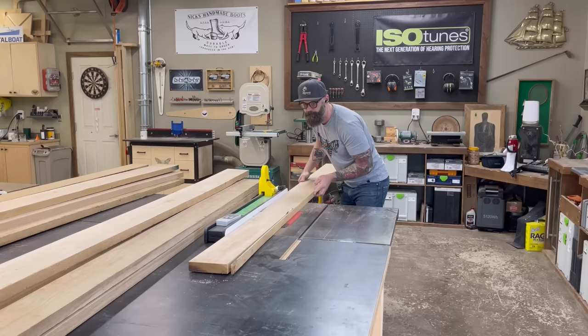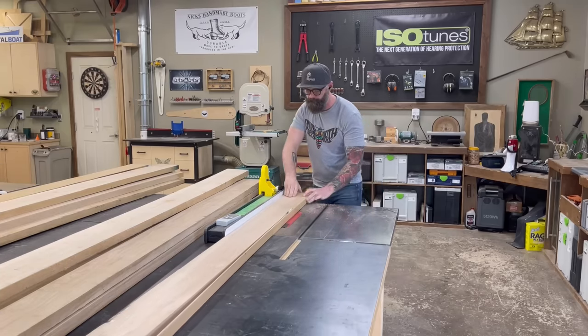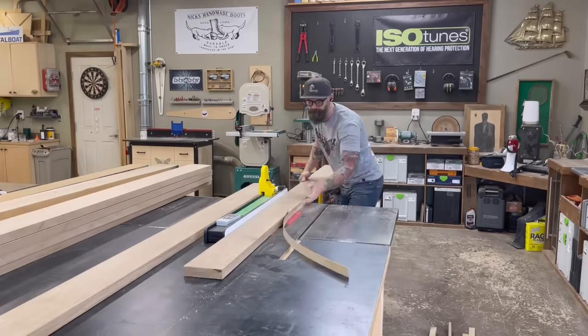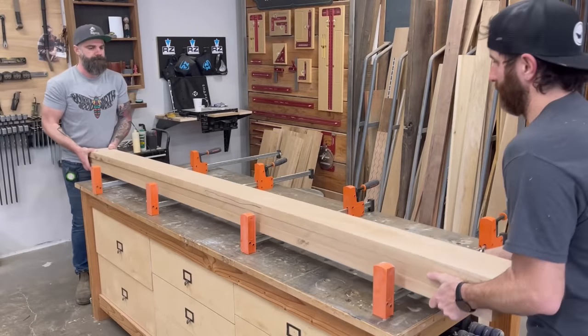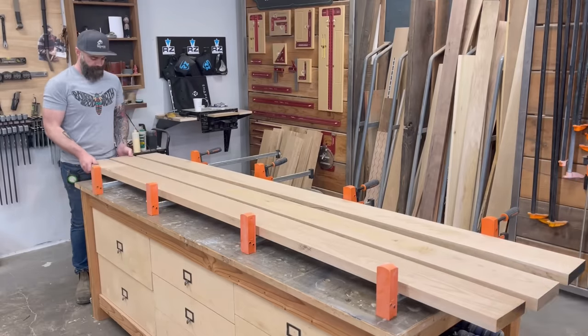Normally I would cut these a little bit wider so I could clean them up on the joiner. But I was so happy with the cut we got off the track saw, I was pretty confident that if we were careful and went slow, we could get a nice glue cut right off the table saw. Instead of trying to glue up the entire top — all six boards at once — I figured the easier thing would be to glue it up in two sections: two sets of three boards. This meant I could glue up three boards before even planing them down, since three six-inch boards only equals 18 inches wide, and I have a 20-inch wide industrial planer.